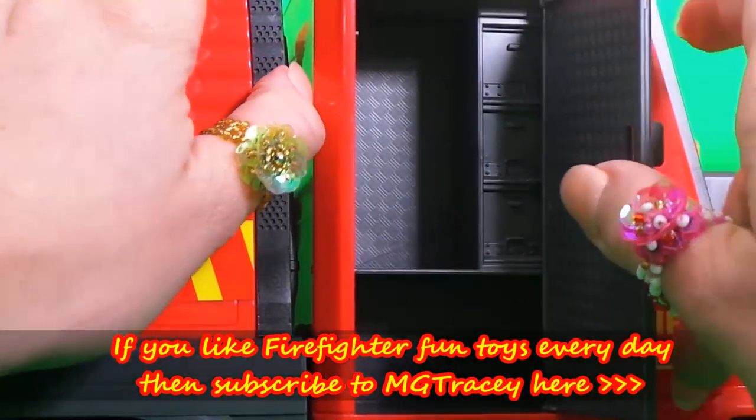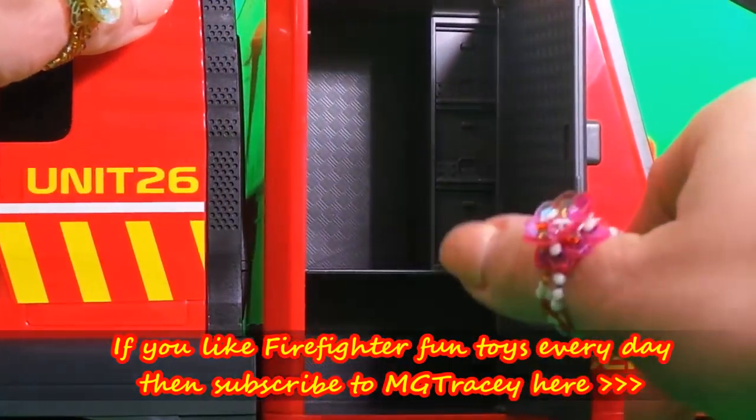Now let's take a look inside. It looks like there's all these storage compartments in here.